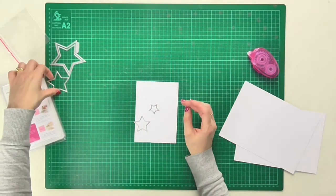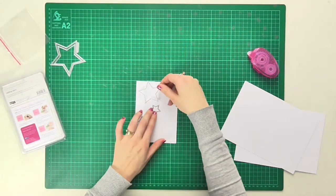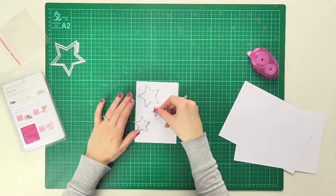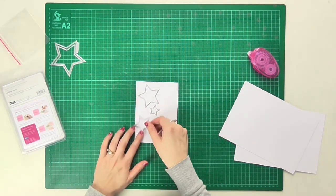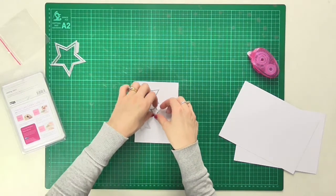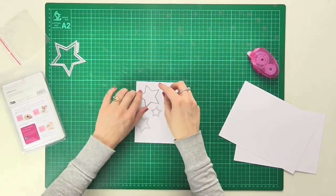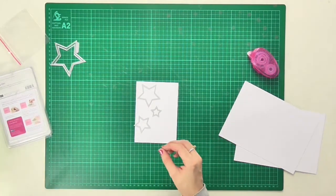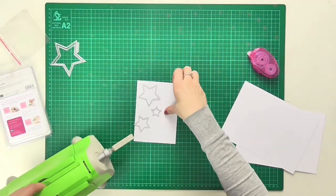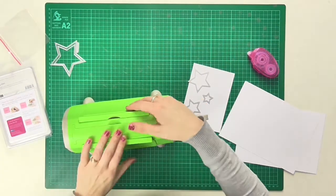I'm moving my star dies around on the top just to try and position them exactly where I want them to be. It doesn't have to be exact, and I quite like the idea of having one hanging off the side. I'll also be trimming down the edge of the card too, so I'm not really going to worry too much at this point.